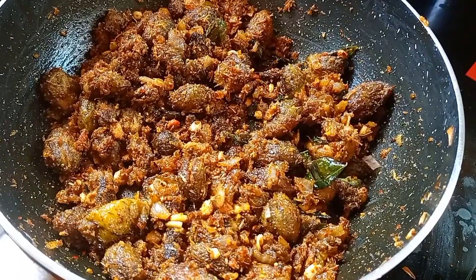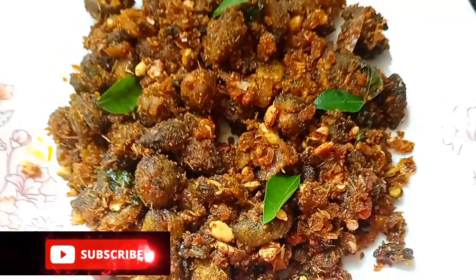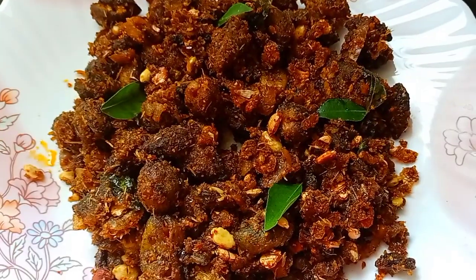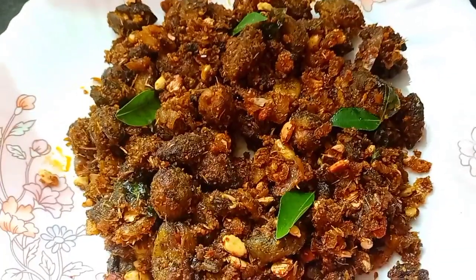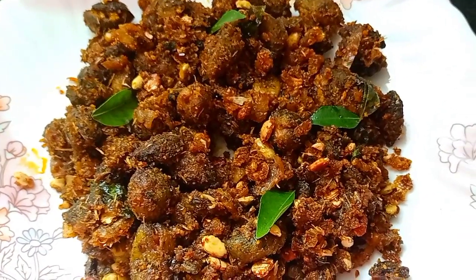We will cook it for a minute more. We are ready to cook the dish. It is ready to put on a plate on top.